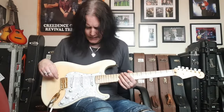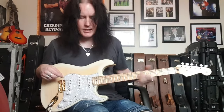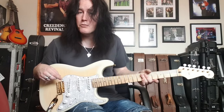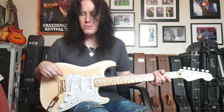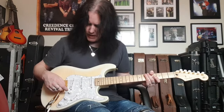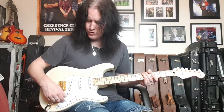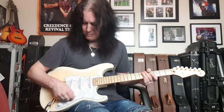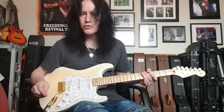This one's got super jumbo frets and a thick D-shaped neck. Richie loves that, and I like it too — I'm a Les Paul man, so thicker necks fit my hand really well. For controls, you've got one master volume, a tone control that operates the neck and middle pickups, and another tone control that operates the middle and bridge — though the bridge on its own has no tone control.